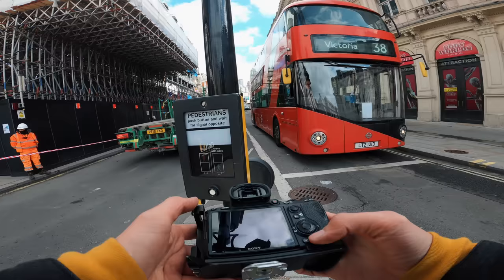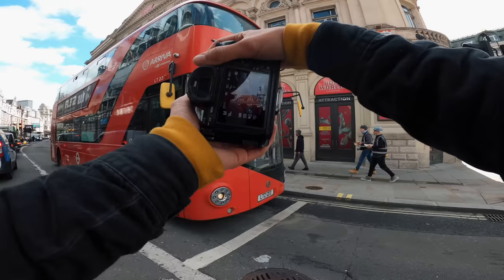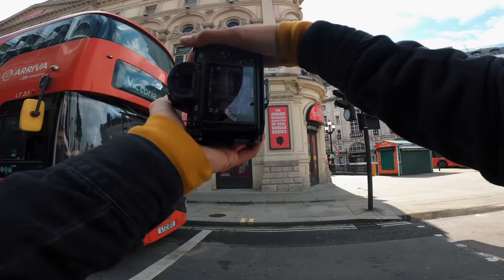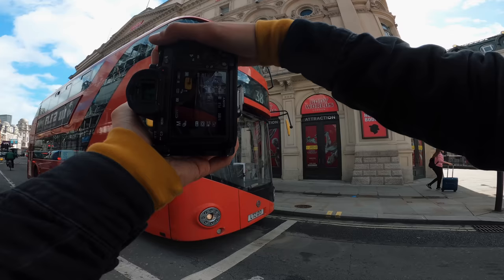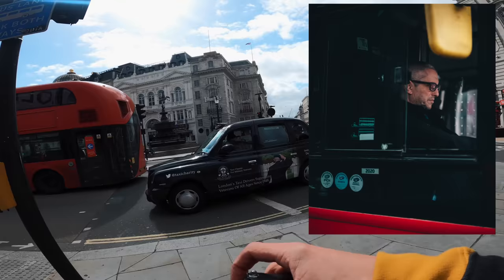Just waiting for the traffic lights. I'm going to get one of this bus driver, kind of like through the window as he pulls off. It wouldn't be a POV if I didn't get a bus driver, would it? Just as he pulls off I'm going to pan with him and hopefully get him in frame. Set it to a central focus. Hopefully I got him.